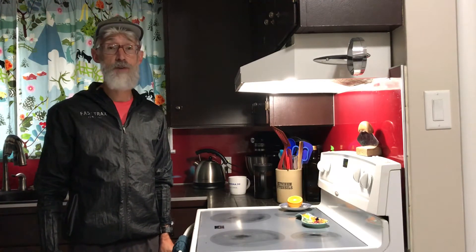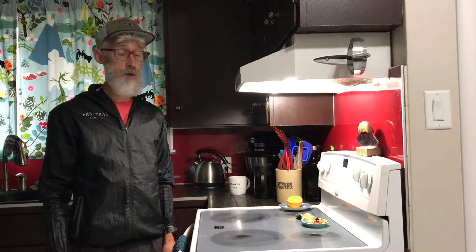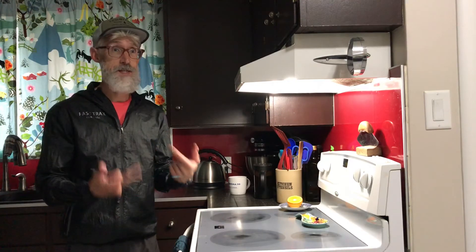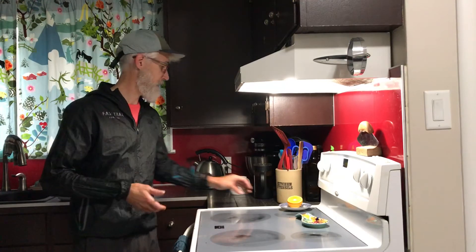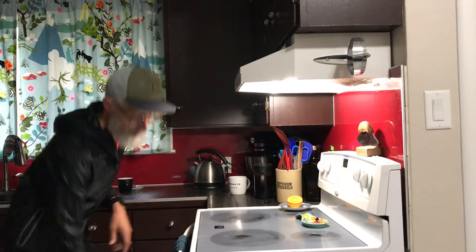Hey, this is Darren. I'm just back from a near five-hour run and I'm super hungry, so I'm gonna make for myself — and you guys get to watch — some post-race food, and hopefully I can talk and verbalize what I'm doing here.